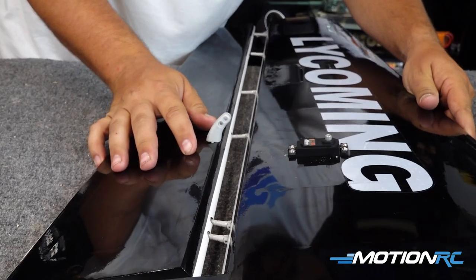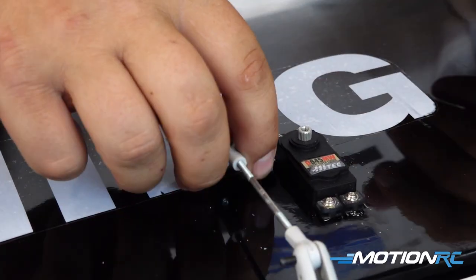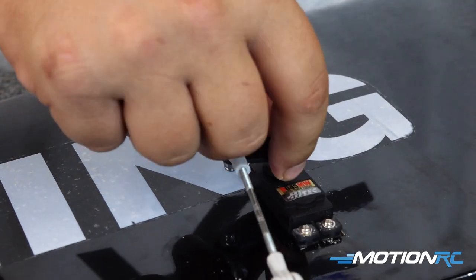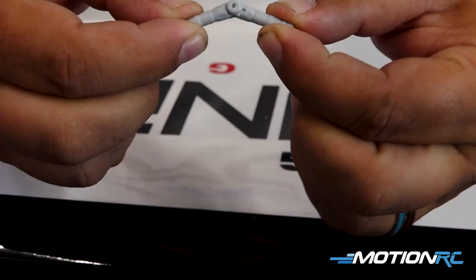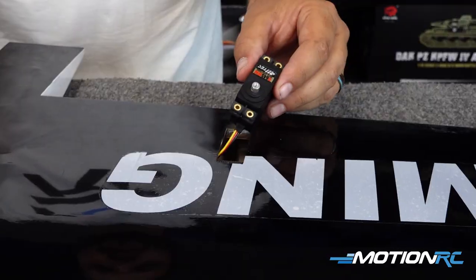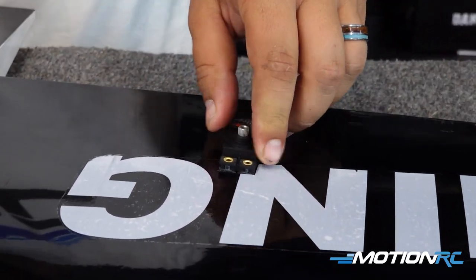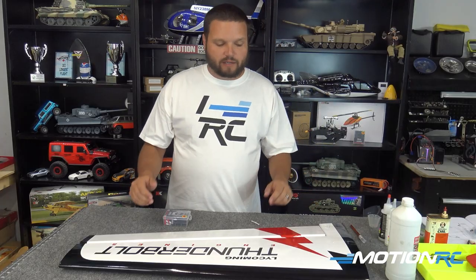Hello pilots and welcome back to Motion RC. Today's quick tip is how to assemble a Black Horse model's wing. A lot of the assembly is going to be the same throughout the airplane, so we're going to focus on this one component for right now. In this video we'll be gluing in our hinges — this style is what a lot of people call a Dubrow style hinge — and also putting the servo in and doing our linkages, so when we're done this wing will be completely finished and ready to go on the airplane. Let's go over the items we'll be using today.